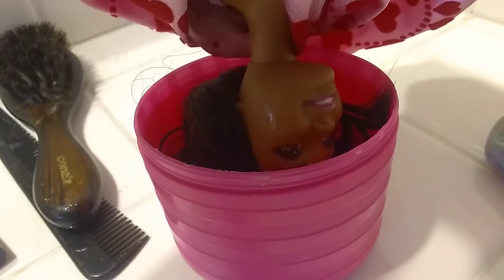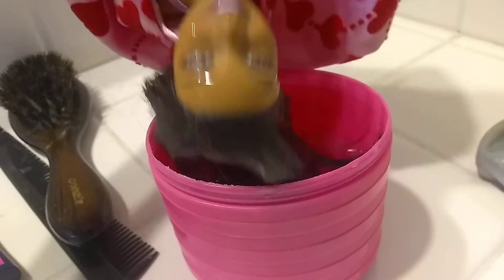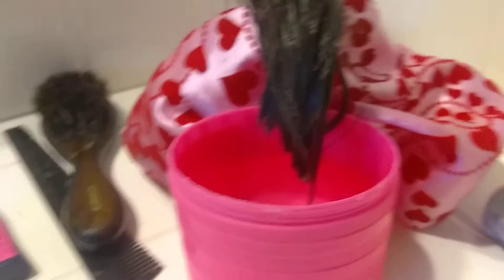Ugh. All the blood is rushing to my head. Get me un-upside-down. Okay, okay. There we go.